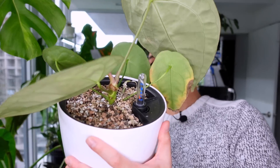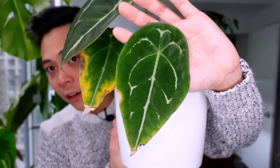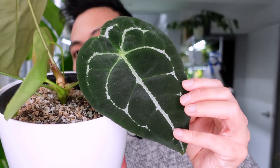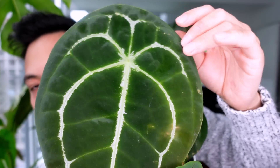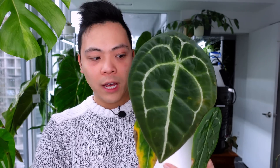Ever since I unboxed her, I thought she only pushed out one leaf. When I got her, this was the newest leaf and I thought the veining looked insane. Then she pushed out this one — oh my god, look at that silver! And this middle part — look how it's silvery. The oldest leaf is going yellow but I always keep my yellowing leaves because this leaf is still useful for the plant. I think I'm going to have to move this to a bigger pot.